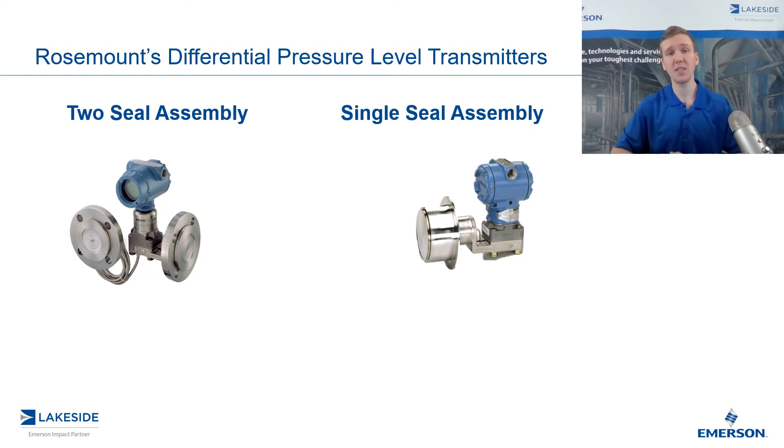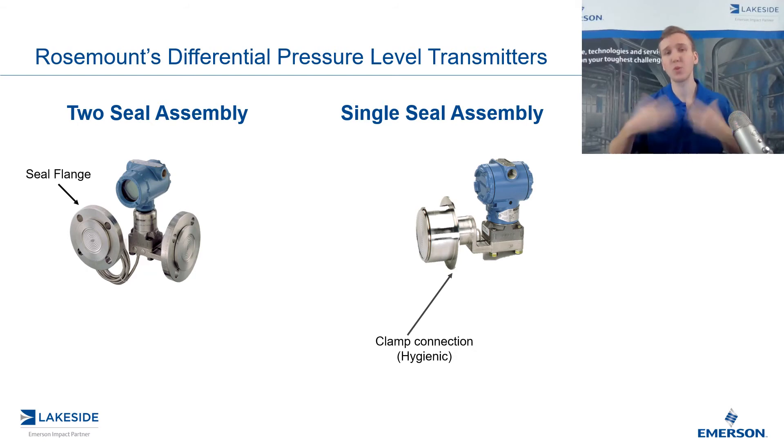So those are the two options and where you would use each one. Now let's look at some of the specific components. Both are going to have some sort of process connection. On the left, you see we have flange seals, and on the right, we have a clamp connection for a hygienic application. Depending on what you need, we have something available.